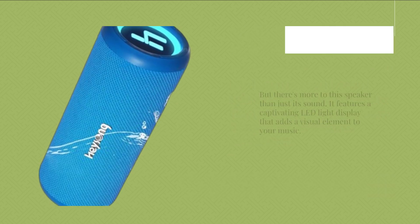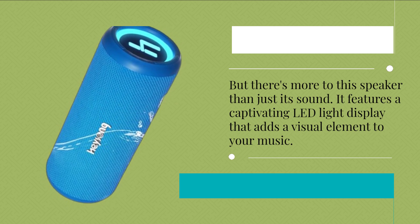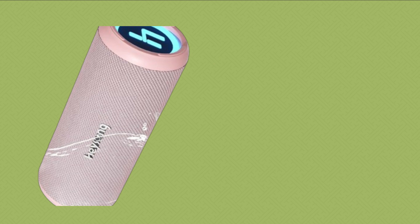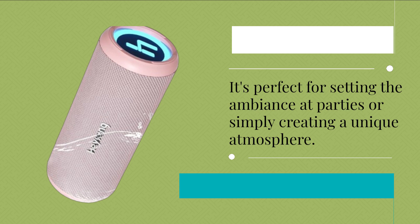But there's more to this speaker than just its sound. It features a captivating LED light display that adds a visual element to your music. You can customize the colors to suit your mood or sync them with the beat of your music. It's perfect for setting the ambience at parties or simply creating a unique atmosphere.